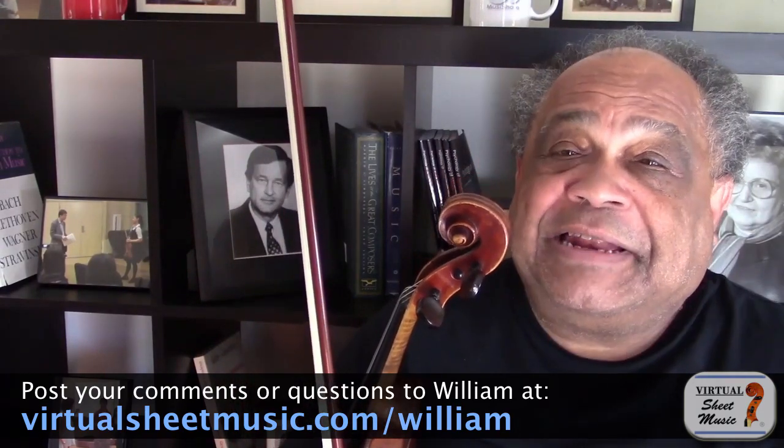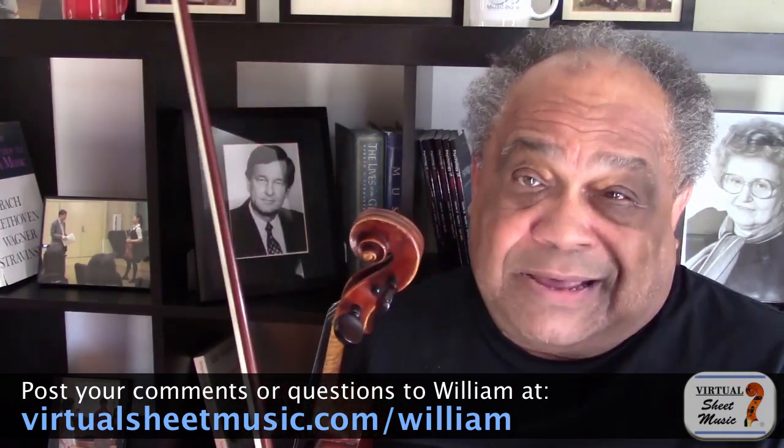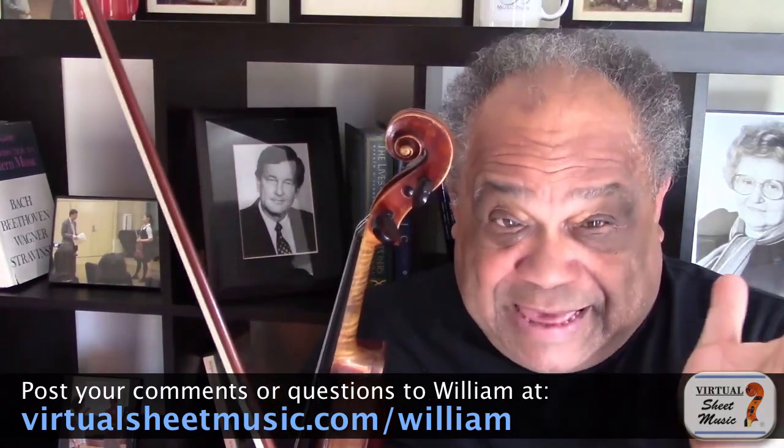Well, I figured it out. And I have been mystifying students with this — what you might call a trick — for over 40 years. With that, I'd like to welcome you to virtualsheetmusic.com's Meet the Expert. My name is William Fitzpatrick, and I am the Henry Tomianka Professor of Violin at the Hall-Musco Conservatory of Music, which is located on the campus of Chapman University.